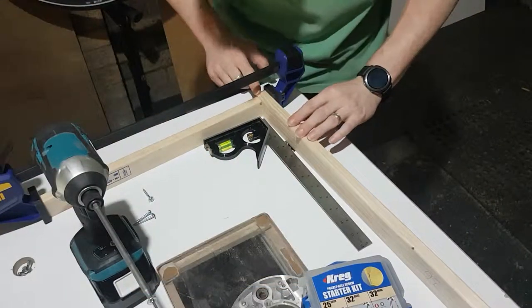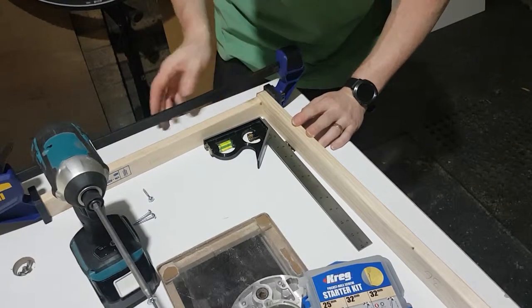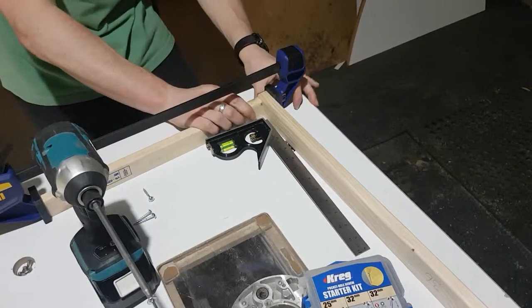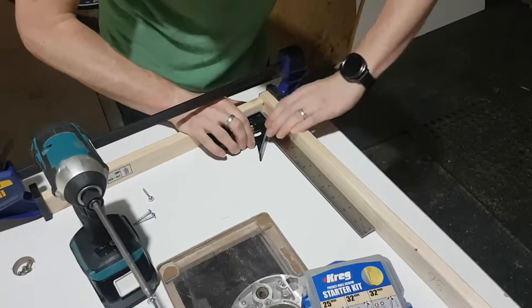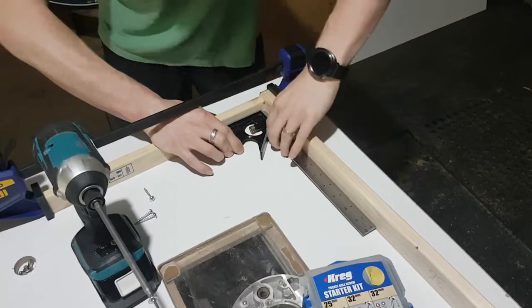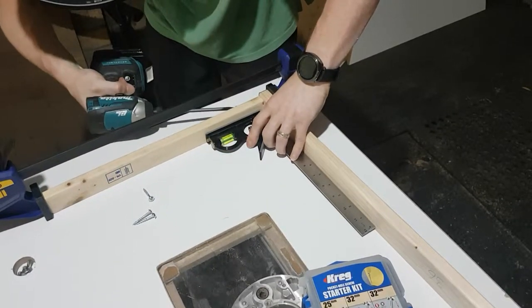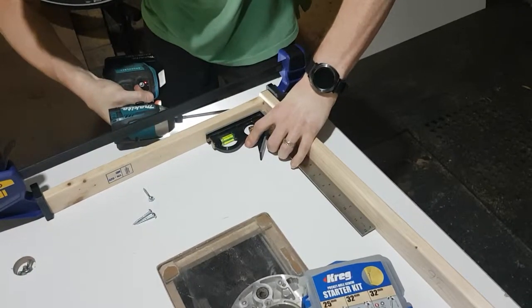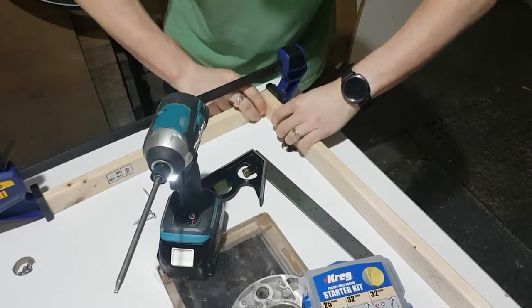That round over looks really nice — and even this joint here, which I was a little bit worried about, is quite pretty. I've got that clamped up tight. I'm going to use my square here to force that into 90 degrees as best I can, hold it there, and then drive in the pocket screw from the outside. And repeat three times.